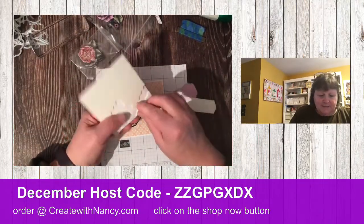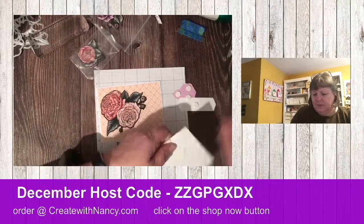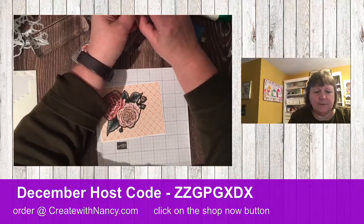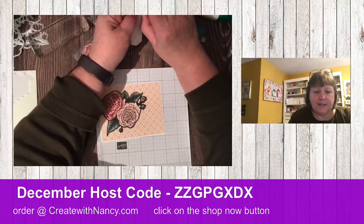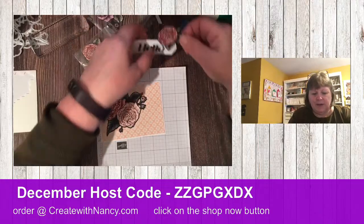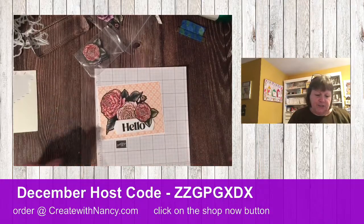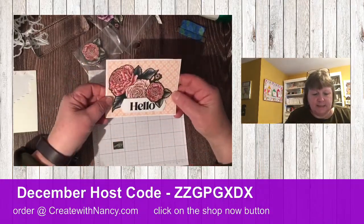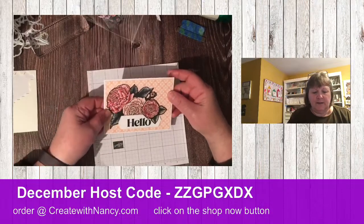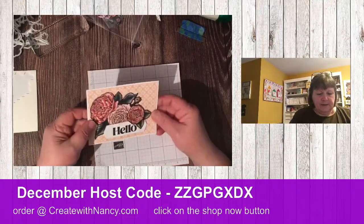Let's add some dimensionals so we have a nice stable label. Guess what's happening tomorrow — free shipping in the Stampin' Up world! With a $75 or more order, you can receive free shipping and save another $11, especially if you have items on the last chance list that are discounted. All kinds of savings going on.